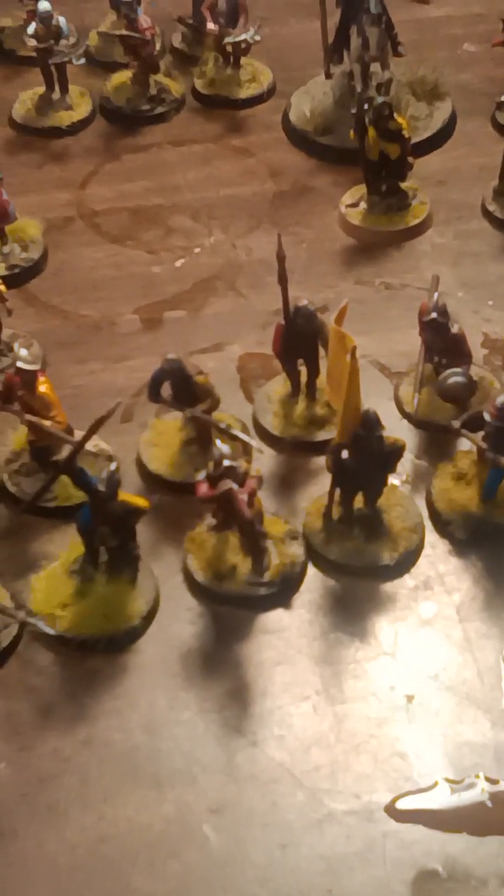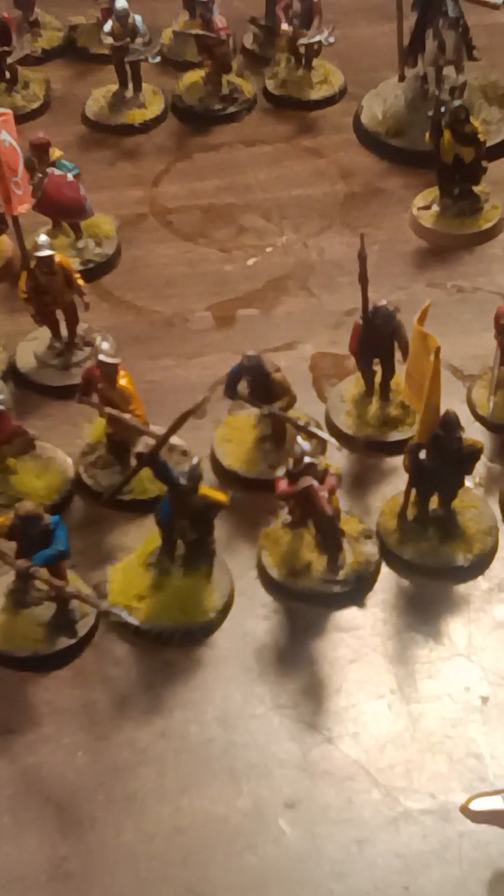We can start with this one. This is a unit of Spearmen. I'm using a mix of Perry Miniatures, Wargames Atlantic, some GW, and some other Perry Miniatures that are metal. These are for the English Civil War, I believe. Maybe the handgunners are more in that era, but I don't see these as that bad. I've got quite a few of them mixed in.